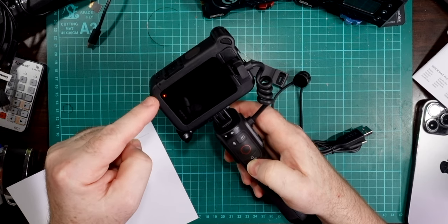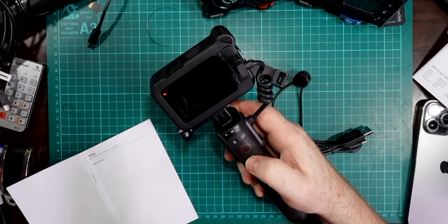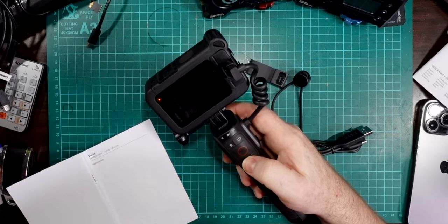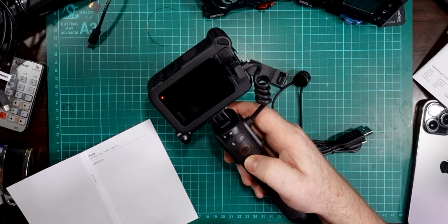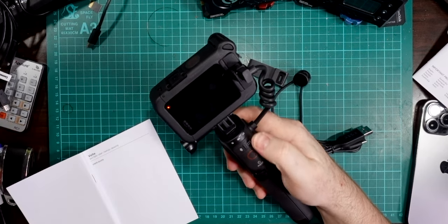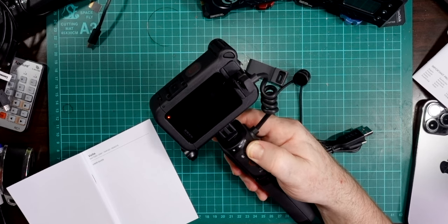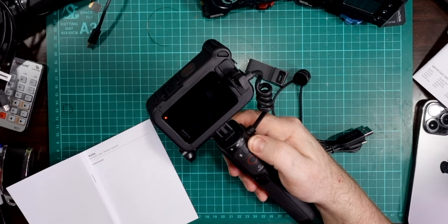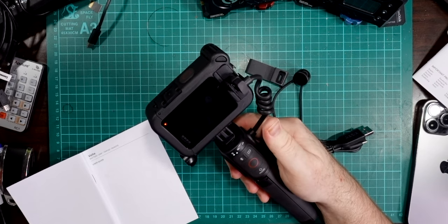Now that the handle is plugged into the GoPro, you'll see the charging light is on — the handle is already charging the GoPro. It doesn't power the GoPro directly; it just supplies more power to the GoPro's battery while you're using it. If I push the battery button, it shows the charge level — it's running two out of five lights at the moment, so I need to charge the handle up.